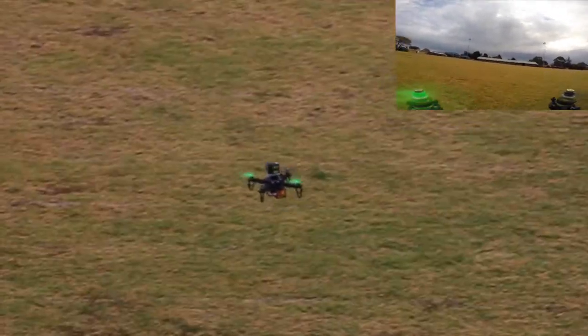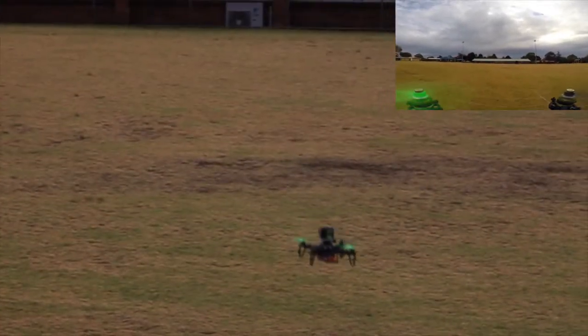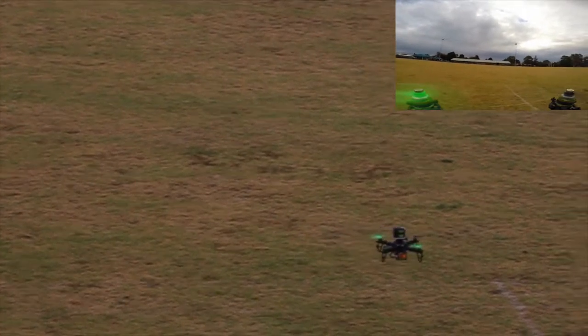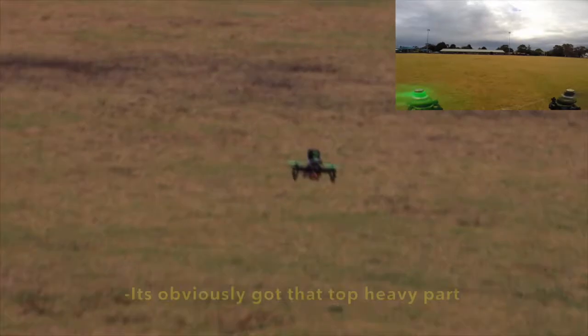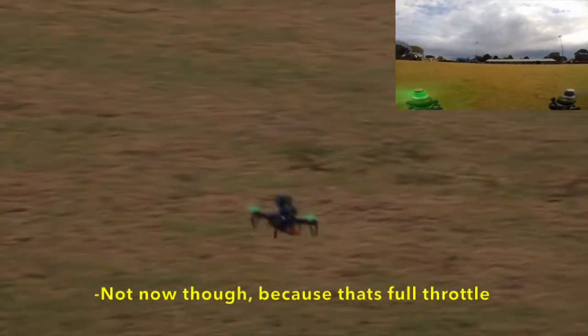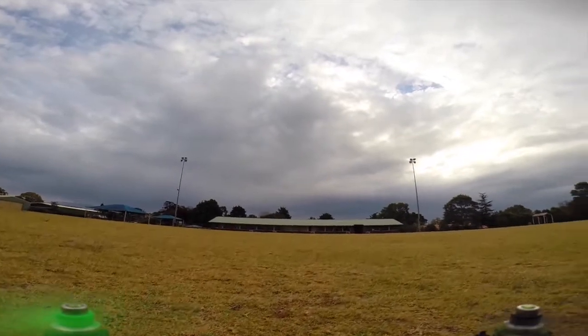This is not an optimal position for the GoPro, because we want a slightly downward view. It's obviously got that top heavy aspect, but besides that it's just down — not at full throttle though. Along with the slight breeze, the GoPro was just too heavy for the quadcopter.